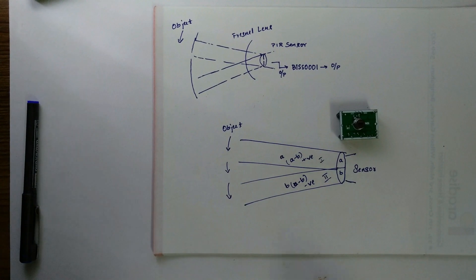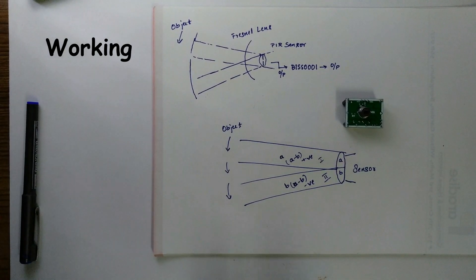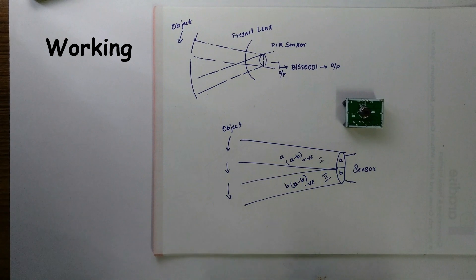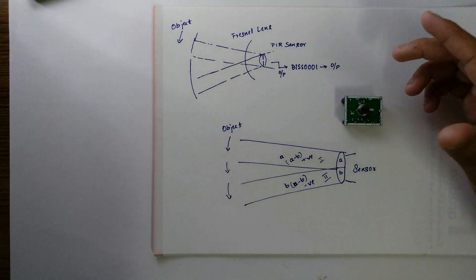Let's see the working of this PIR sensor. This PIR sensor is internally split into two halves. The main concept to understand here is that this sensor is not measuring the presence of IR radiations — it is actually measuring the change in the level of IR radiations. Therefore it is split into two slots, and the level of IR radiation in each slot is compared. Depending on the change in the level of IR radiations, the output will be generated.